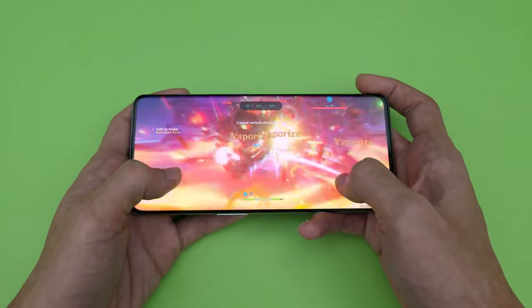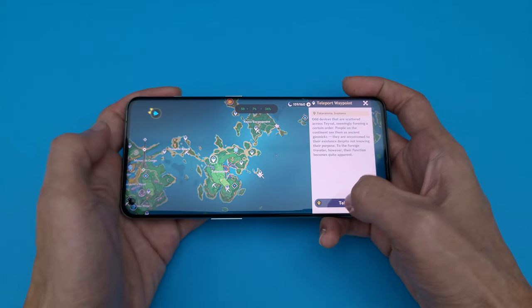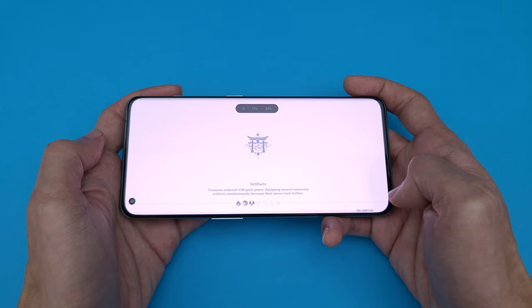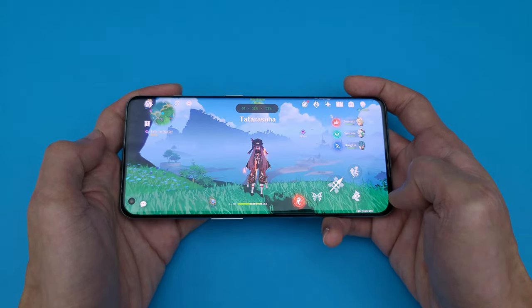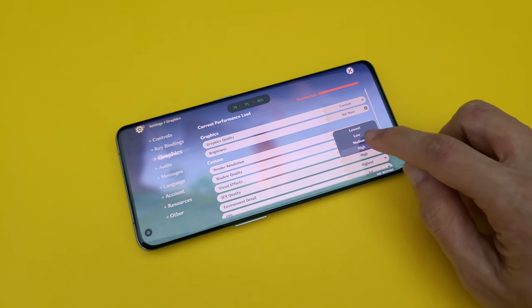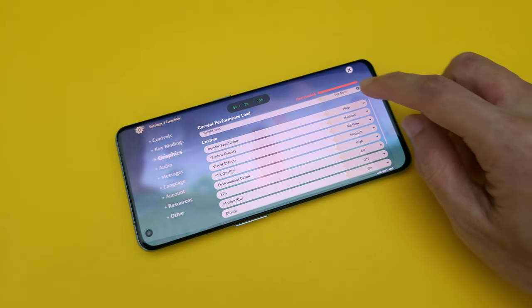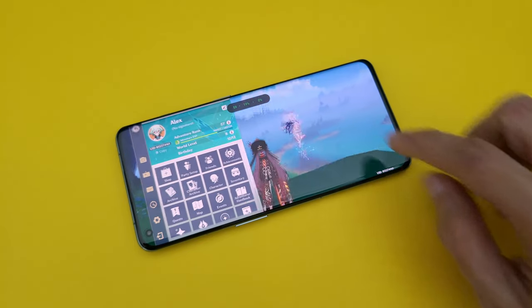But other than that, gameplay seems pretty smooth for the most part, which is really impressive. Loading speed seems to be pretty fast as well, probably thanks to the faster storage. That said, I would personally still lower the graphics a little or use a cooling fan for longer gaming sessions. There is only so much a phone can do to dissipate heat, and heat is not good for the longevity of the phone.